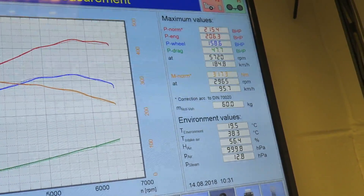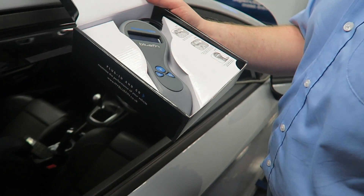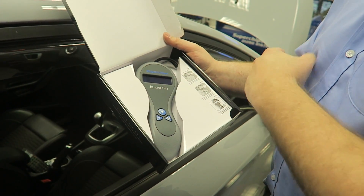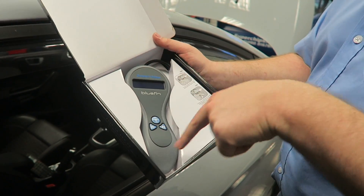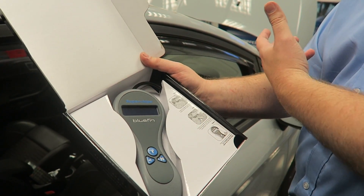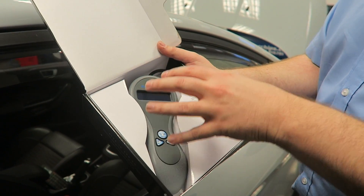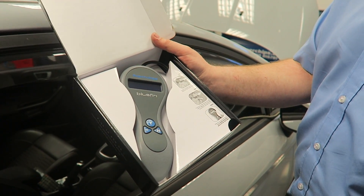So 215.4 BHP and 317 newton metres stock. Now we've got the BlueFin here, which is what we use to read and program the car. This is a DIY tool you can buy from our website — it allows you to read and program your own car. You make a copy of the car's stock software, we provide you with the right remap based on that software, and then you've got control over whether the car is mapped or not. If you want to reuse it on your next car we can reprogram it at a reduced cost. It only works on one car at a time but can be used on subsequent vehicles. It's essentially foolproof — we do as much testing as we can to make sure you can't do anything wrong, and if you do, we can fix it.